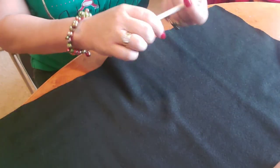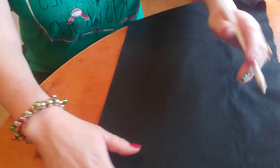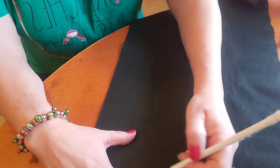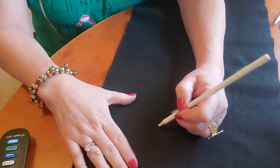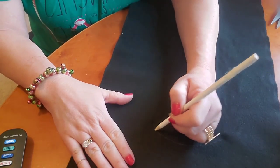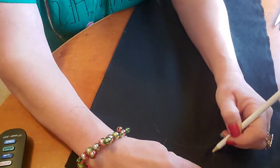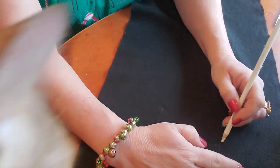I have a white pencil-type thing and I'm going to sketch out as best I can a cat body. If you don't have a white pencil, you can print off a template online - you know what I mean? Pick your ears, like a template.